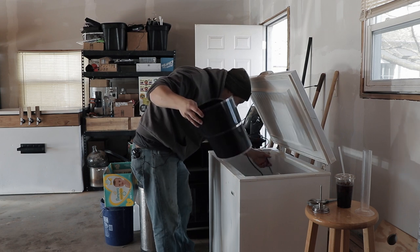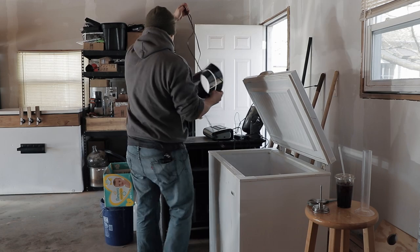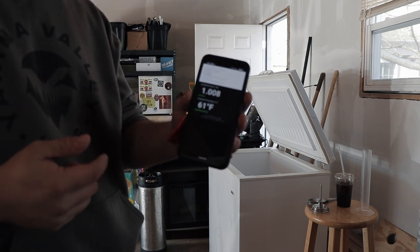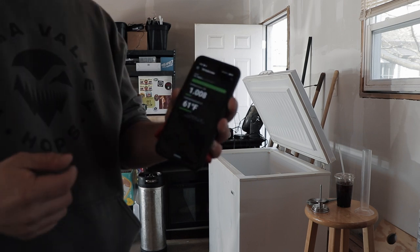It actually worked really well. I never had a problem with it getting too cold or getting too hot. The fridge is insulated enough where it's not going to lose any heat, and it's not going to get cold enough where the heater can't maintain a certain temperature. My Tilt is reading 1.008 — gravity was supposed to be 1.009 — and it's currently at 61 degrees.